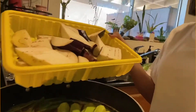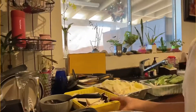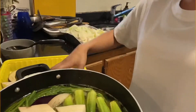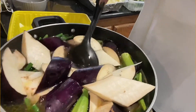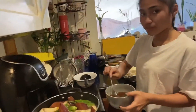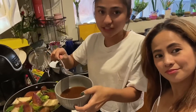And then, eggplant — we're gonna put the eggplant. You're gonna put tamarind and soup base. Okay, so I have already dissolved it in the food.